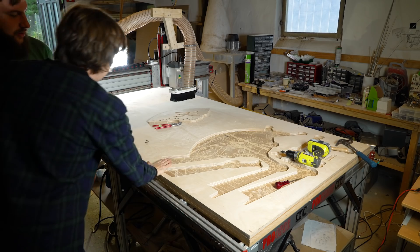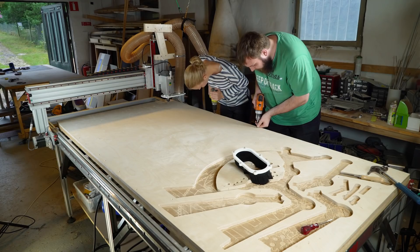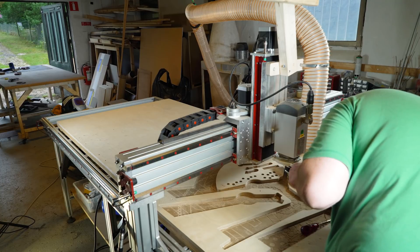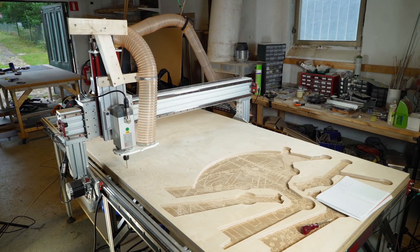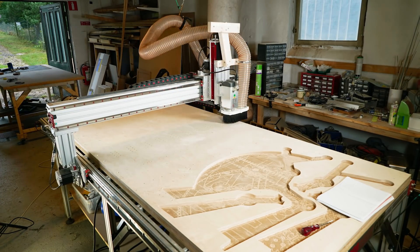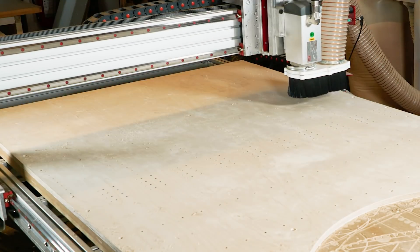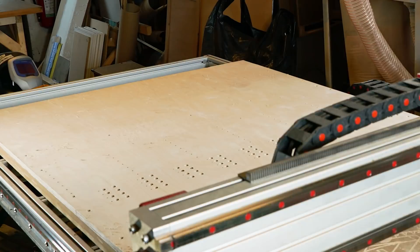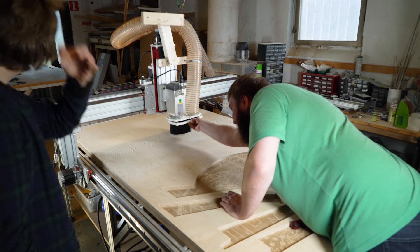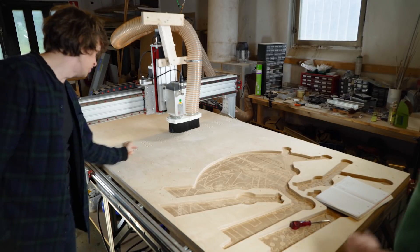First of all we have to secure the tile to the working table, and then we're gonna start cutting. All the drilling is done and now we're gonna do the milling — the actual contours of the parts.